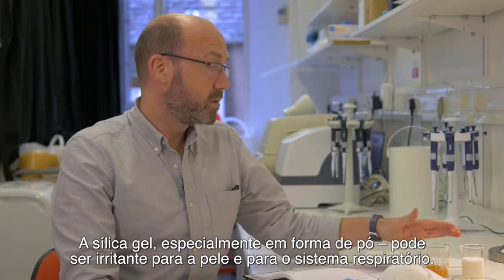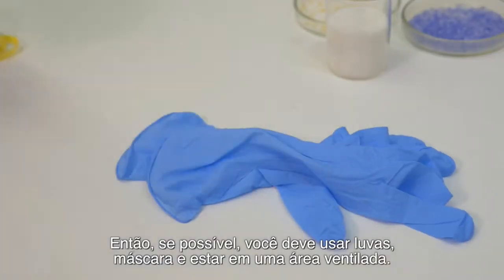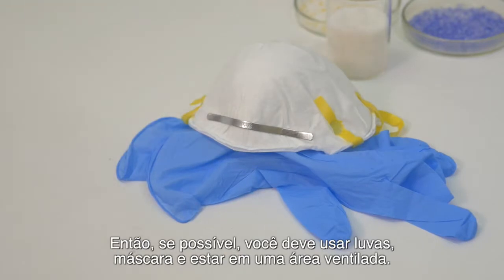Silica gel, in particular the white powder form, can be an irritant to your skin and the respiratory system. So it is good, if possible, to use gloves, a mask and to use it in a ventilated area.